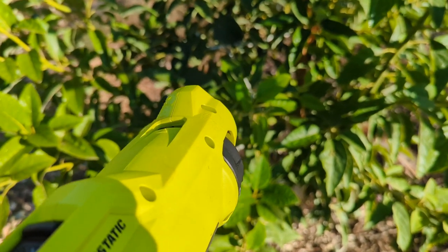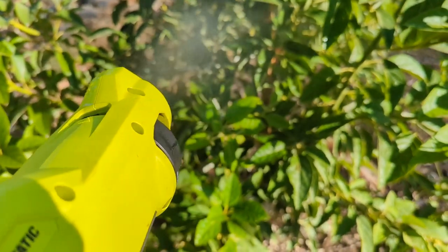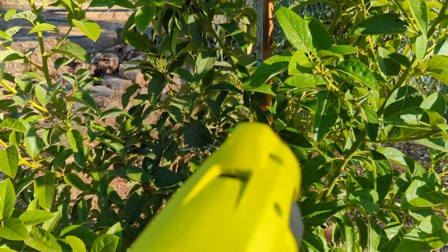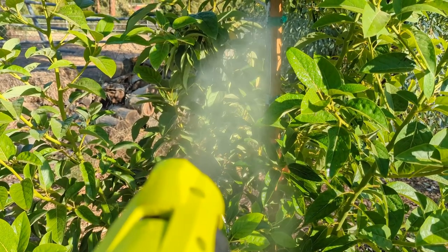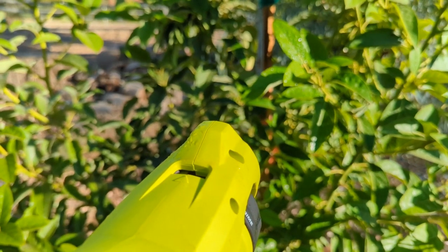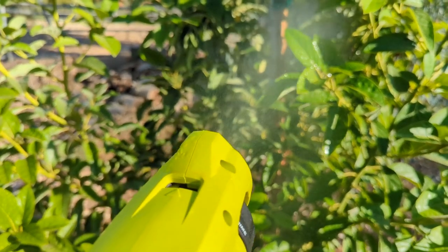This is the 75 micron, and this is the 50 — see how it comes out more misty. And this is the biggest one with bigger droplets. It's not bad.